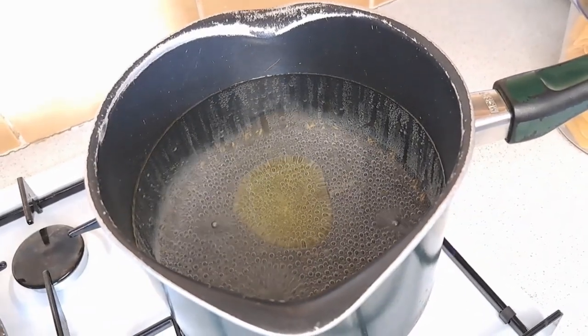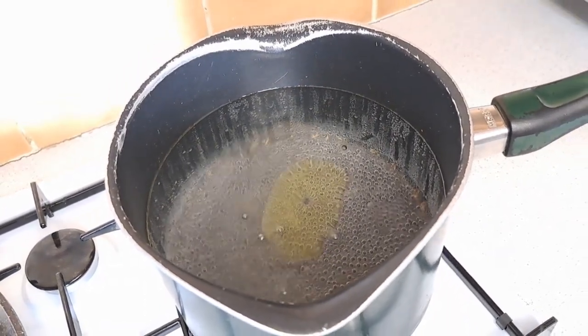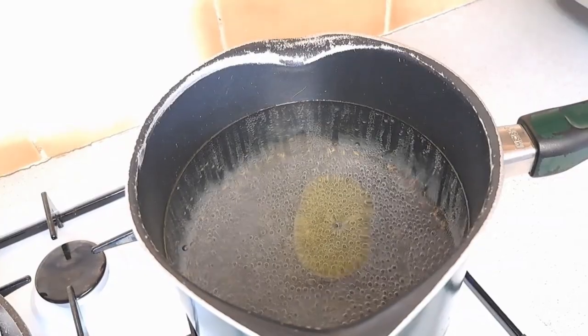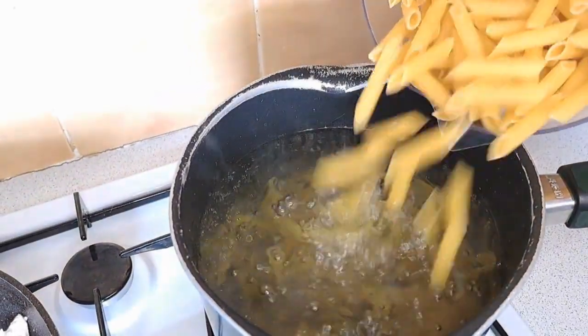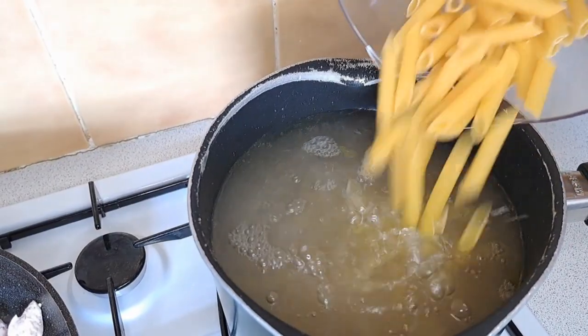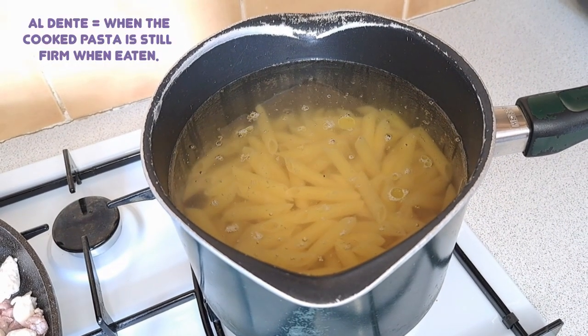Now that my water has started to bubble, I'm going to add in my pasta and leave it to cook until it is al dente.